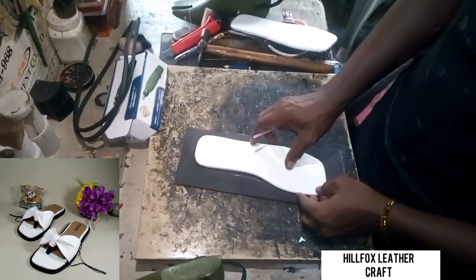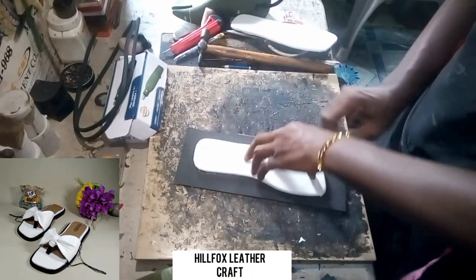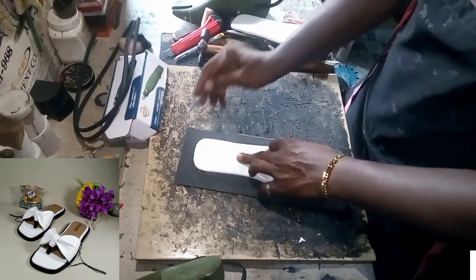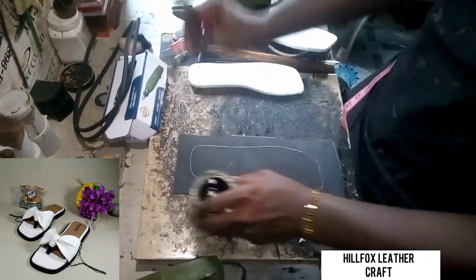This is the Nora we are going to be using as our insole — it is Nora 4 millimeters. Place the insole on the Nora and then mark out the shape of the insole on the Nora. After that, we are going to apply gum along the marked areas.